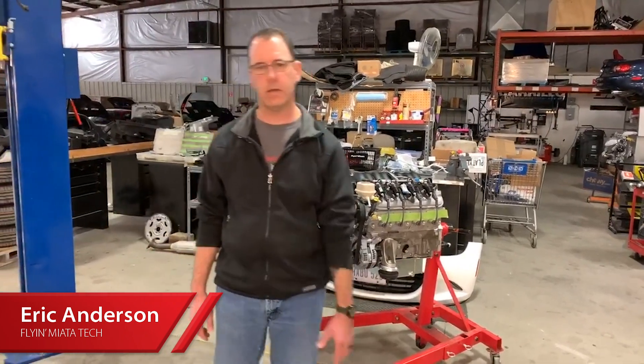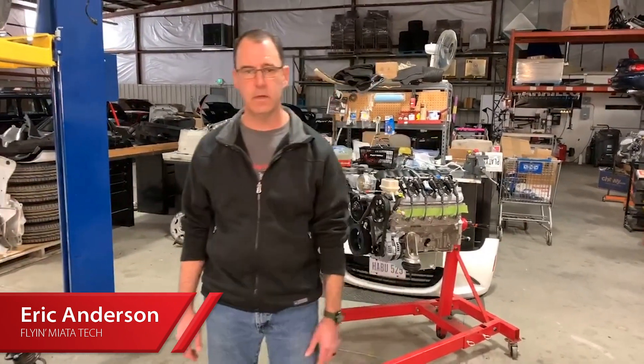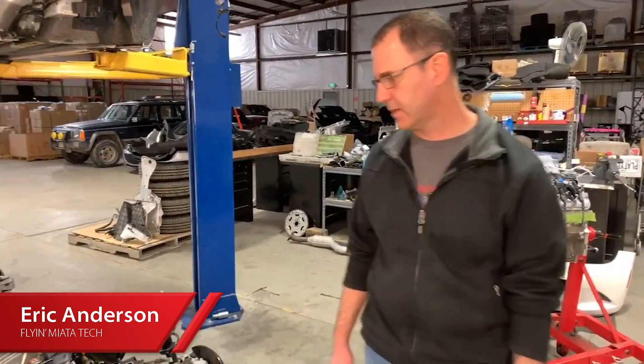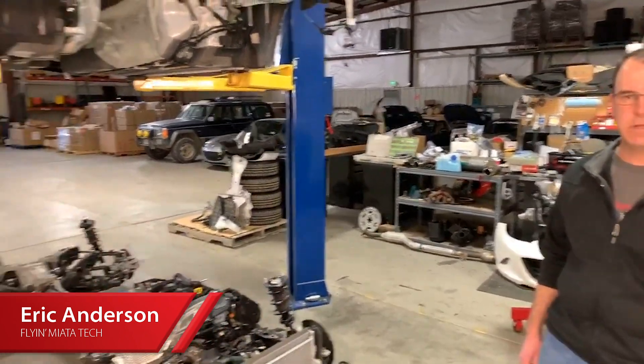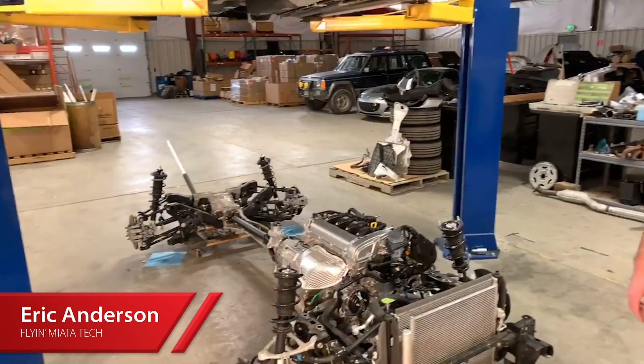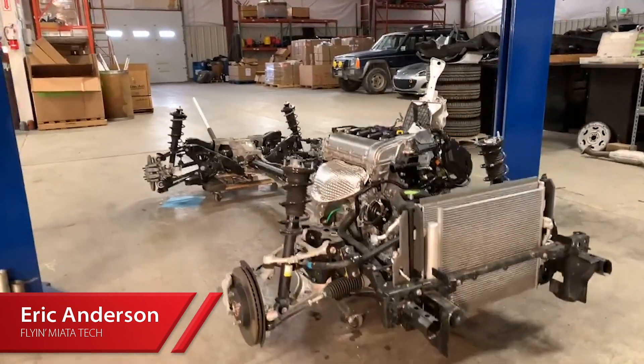As I'm talking here, if anybody's got any questions feel free to post them and I'll do my best to answer them. The build process is going to take about 8 to 10 weeks. It's an awful lot of work, but in the end you basically have a car that could have come from the factory with a V8 in it.